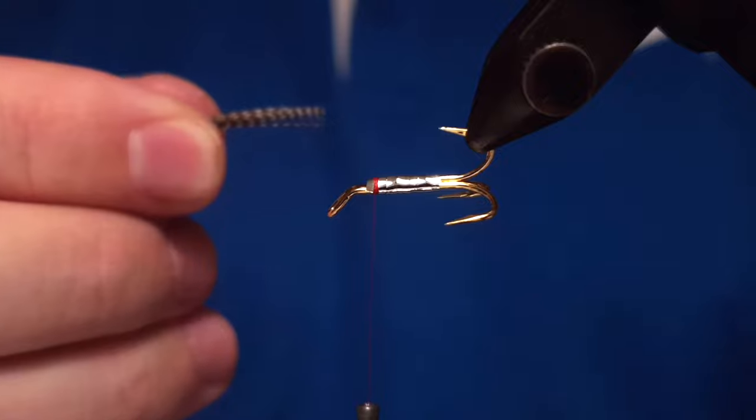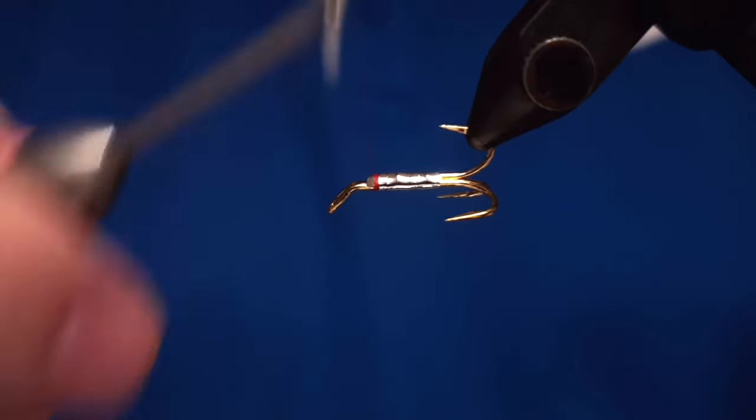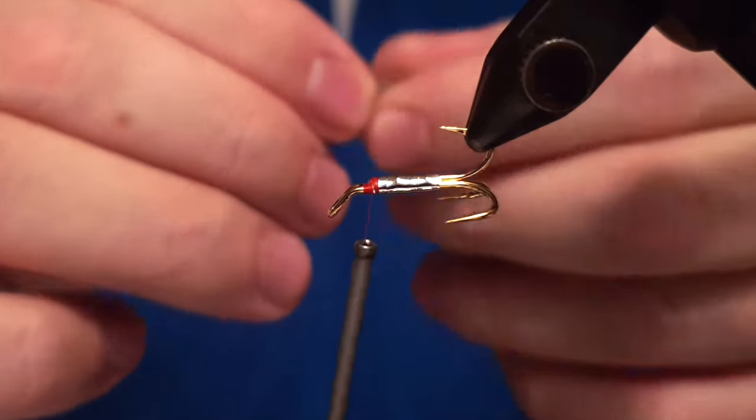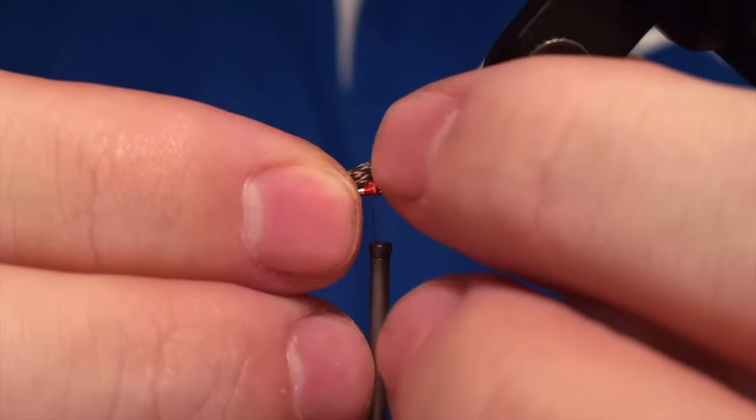We have a beard on the fly and that is a Eurasian teal feather, and you place that right there.